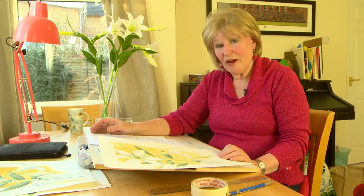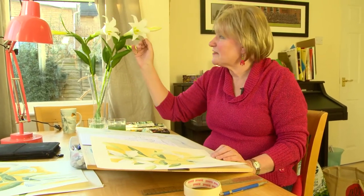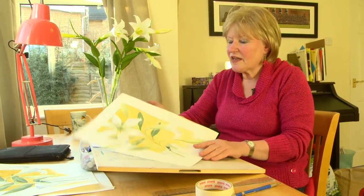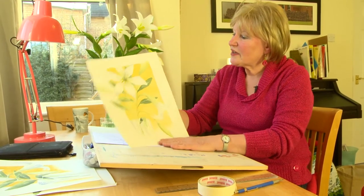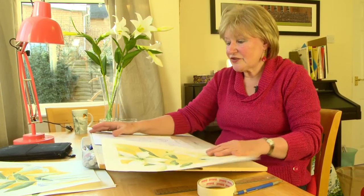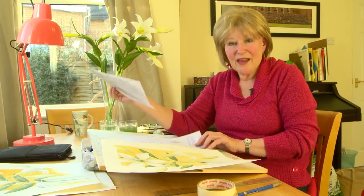Welcome back to Painting with Art Julie. Today we're looking at painting these white flowers, these lilies. They are plastic, as realistic as they look, but it means they don't droop as we look at them. White flowers always cause people problems because there isn't any colour in them, so I've worked out a way of doing this and putting a bit of a modern twist to it to produce a painting like this. Don't forget to download the instruction sheet and the cheat sheet if you need it.